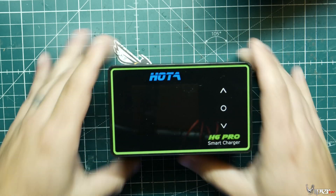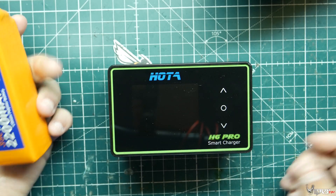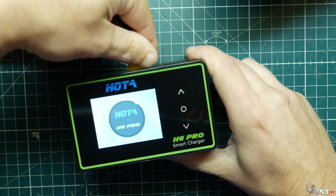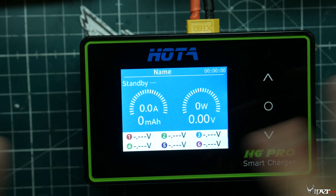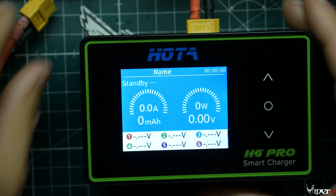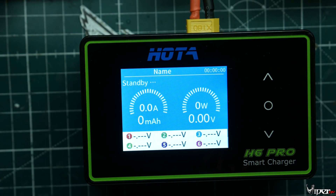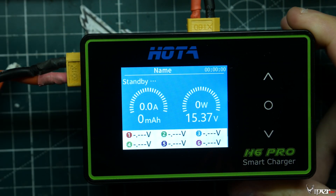Let's go ahead and turn this on. I'm going to use an external battery just because I want to, so let's plug that in. This is the main menu. I have a 4S battery plugged in as the power supply, and I'm using another 4S battery here to charge — not really the best setup, but it's what I'm using for now.